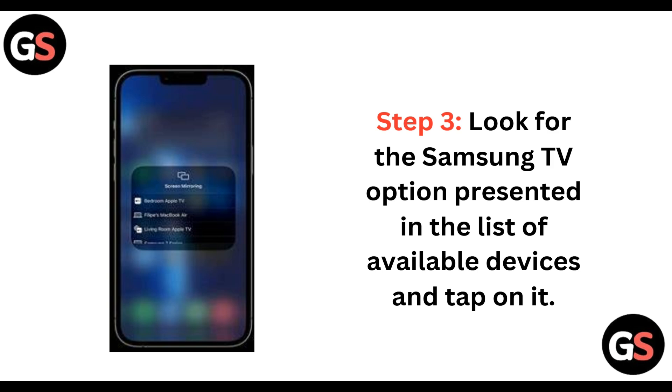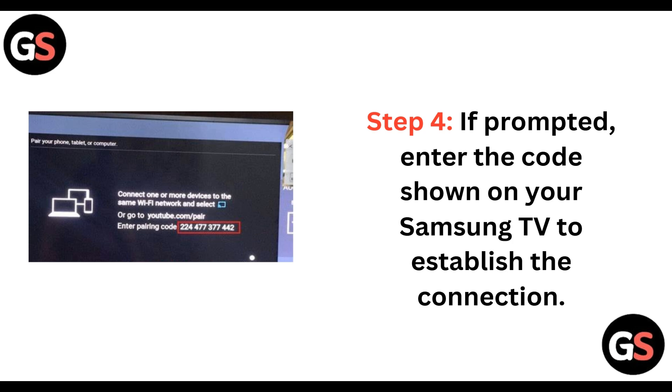Step 3. Look for the Samsung TV option presented in the list of available devices and tap on it. Step 4. If prompted, enter the code shown on your Samsung TV to establish the connection.